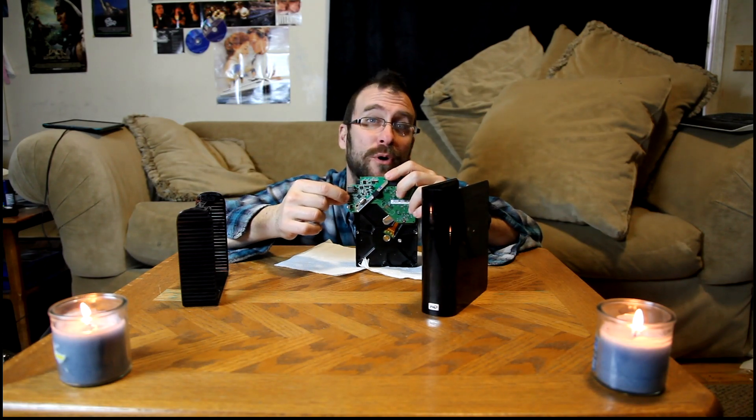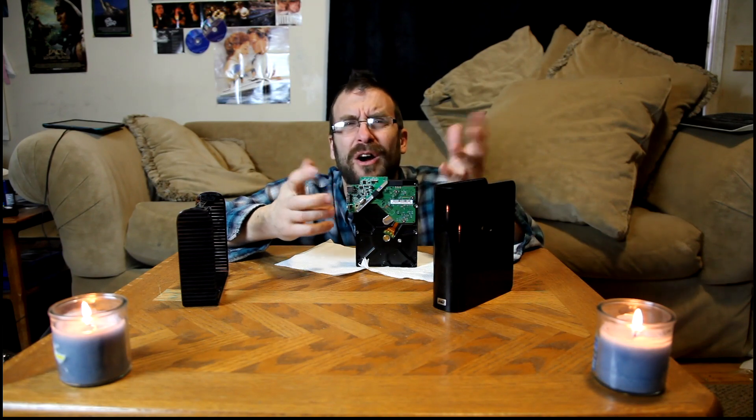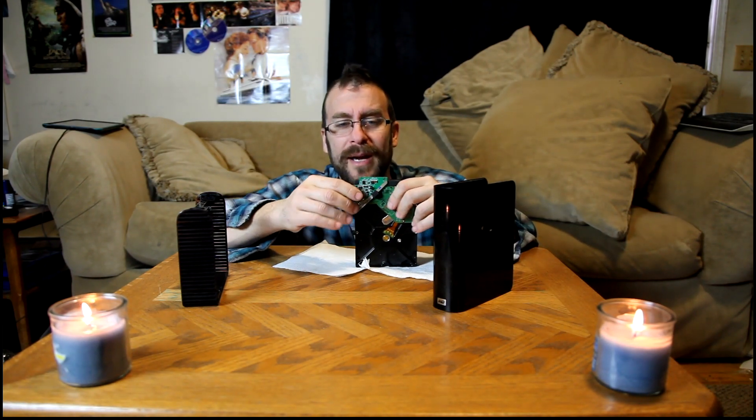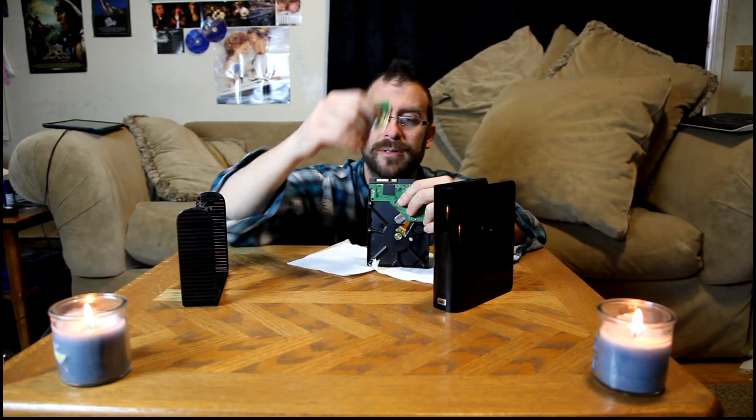If it turns out the board is no good, get a new case or buy a broken one — all you want is the board. This little board right here: stick it on your drive, connect USB and the 12-volt plug, then run your data recovery software. I don't care what you run — File Scavenger, GetDataBack — just do it and you'll get your files back.